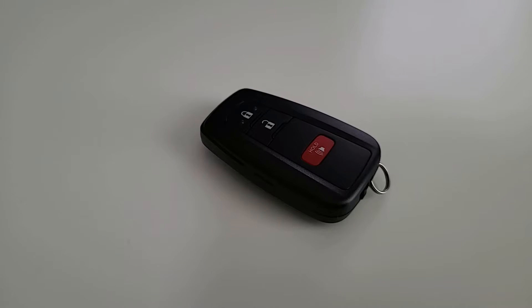Today I have the key fob to a 2022 Toyota 4Runner. This came out of a 4Runner TRD Pro, but it is the key fob found in the whole 4Runner fifth generation lineup after the push-to-start refresh that happened around 2020. I'm going to show you just how easy it is to replace the battery in this key fob.